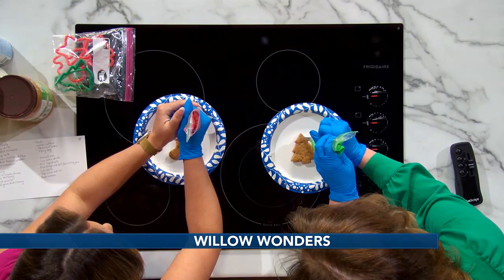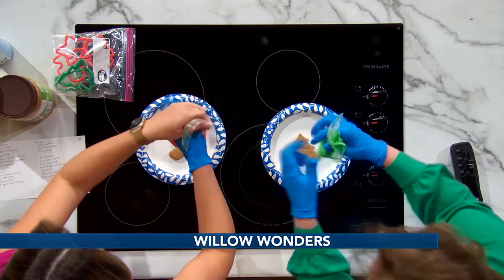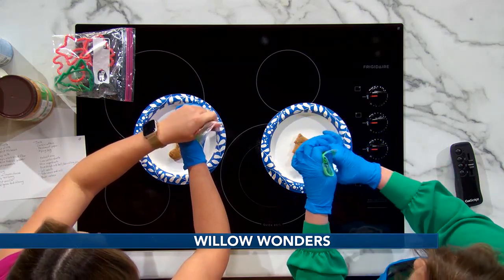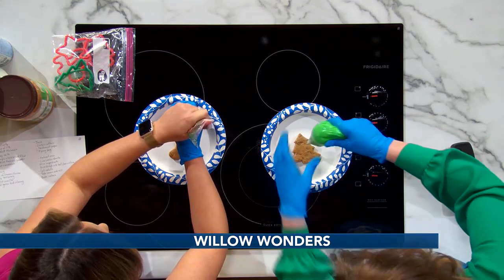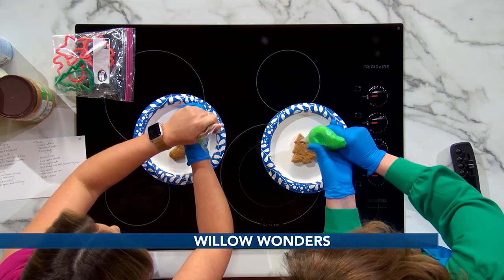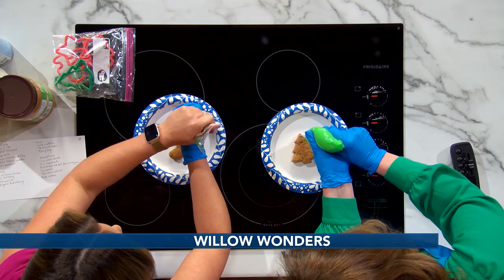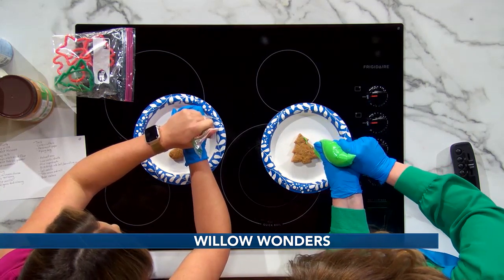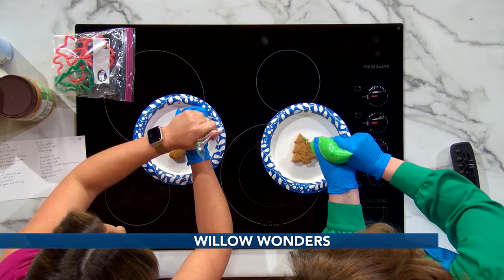These are so cute because they look like real cookies and they have a very distinct peanut butter flavor. You just have to give it a little effort because the frosting gets really, really thick — you want to let it come to room temperature for a bit of time.